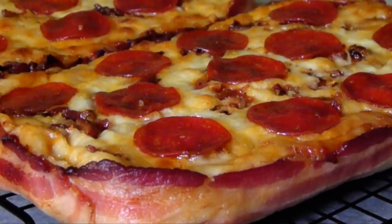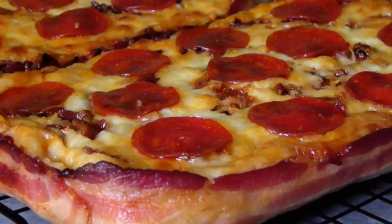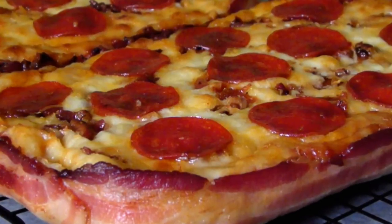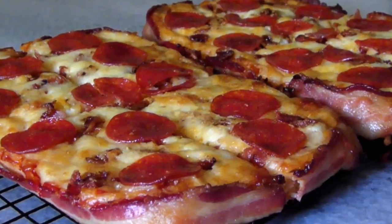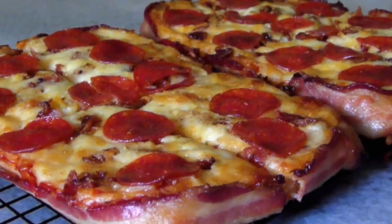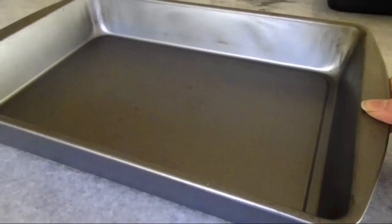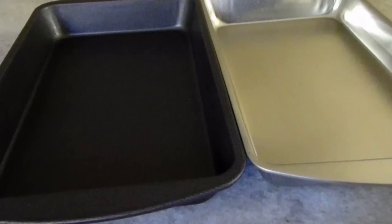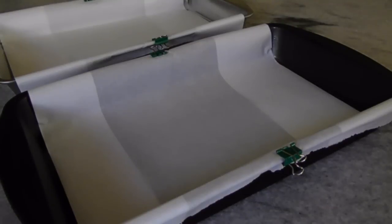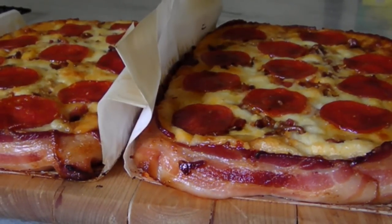Trying to copy Little Caesars Bacon Wrapped Deep Dish is more technique than it is recipe. Their large pie is actually baked in two smaller rectangles so that each epic slice is surrounded on two full edges by smoky bacon. So instead of using a 9x12 pan, which was my original intention, I opted for two smaller 6x10 pans and lined them each with parchment paper overhanging the two long sides to help ensure easy removal.